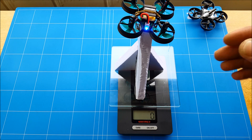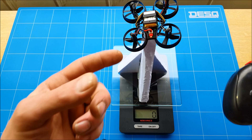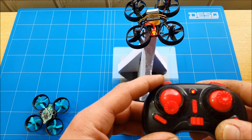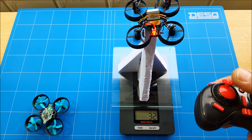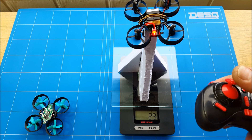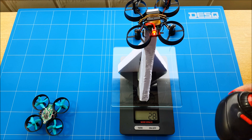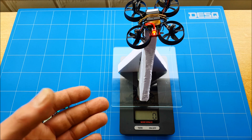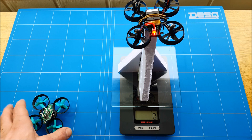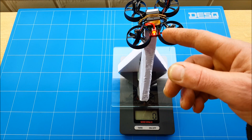You will always see that the full battery will drop down very fast. Thrust test of the DDRRC H36. That's almost 10 grams difference between the Furby F36 and the H36.